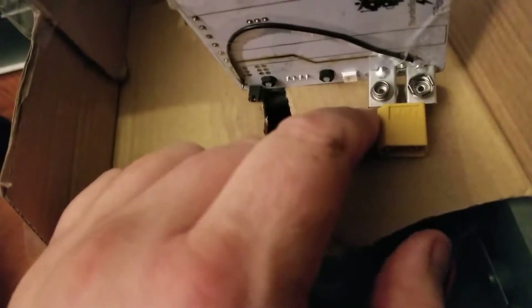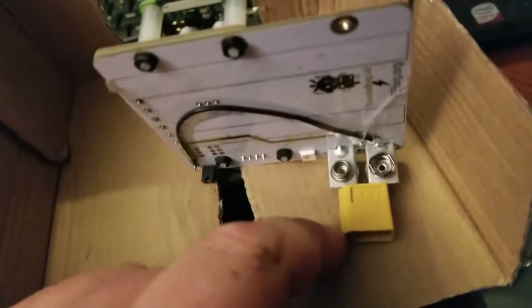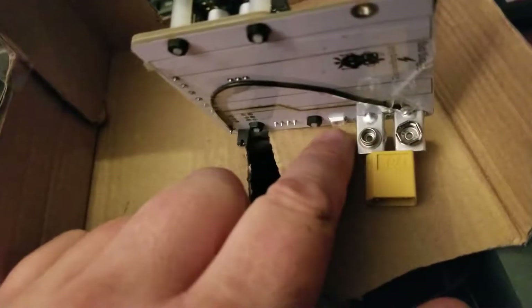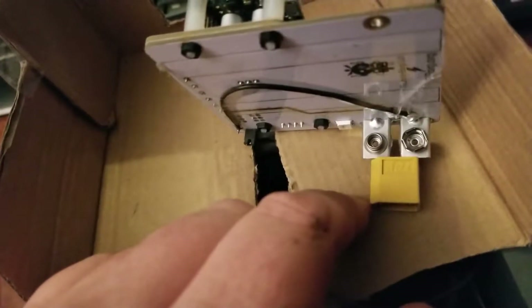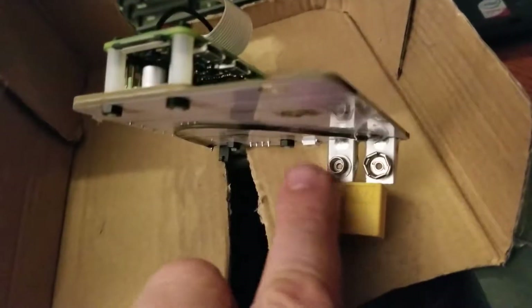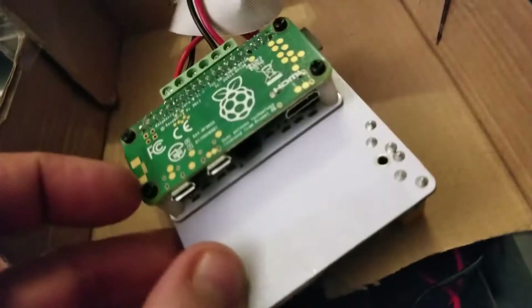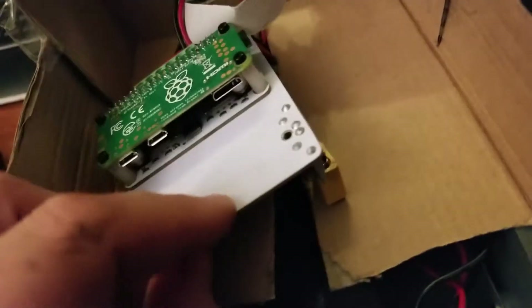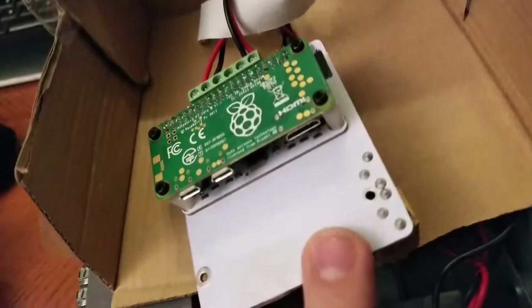If you get the upgraded one — I don't know if I would have gone that route again — but it does have a secondary LED on the bottom, so I might be able to get that to shine through on the bottom once I get everything mounted nice and clean.